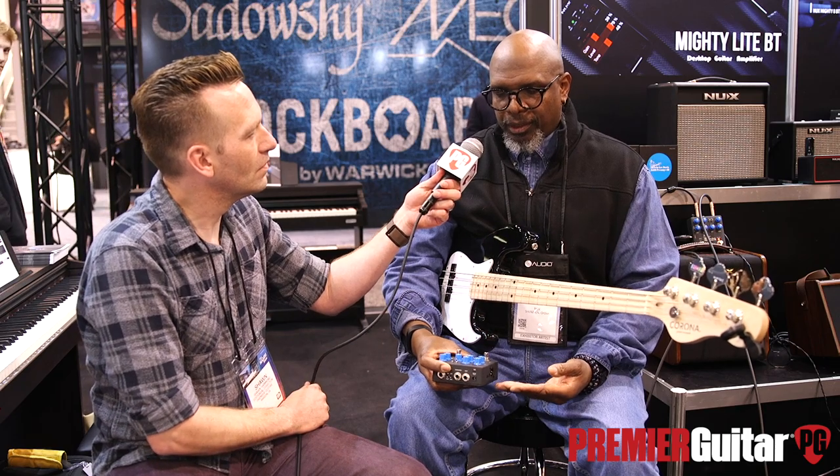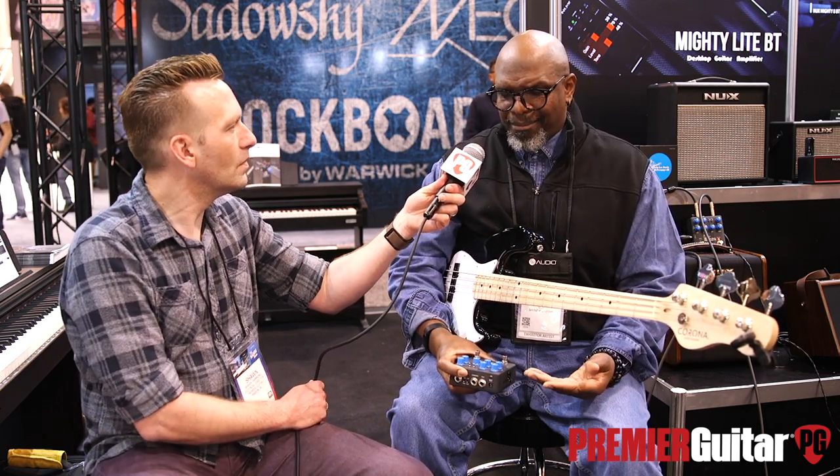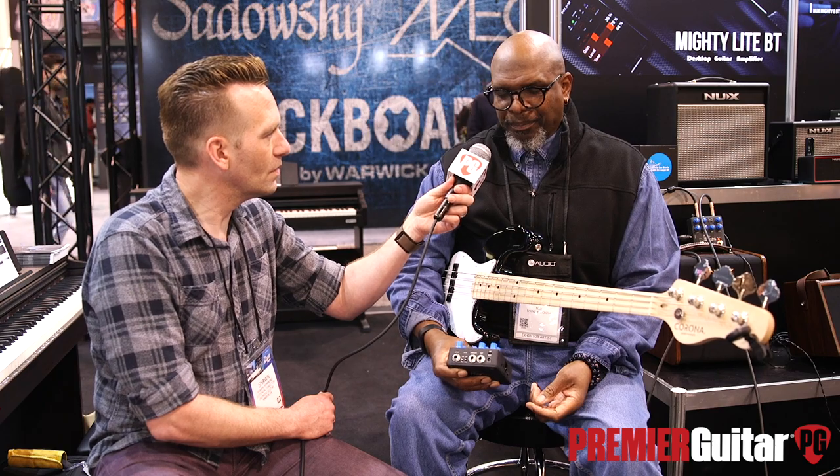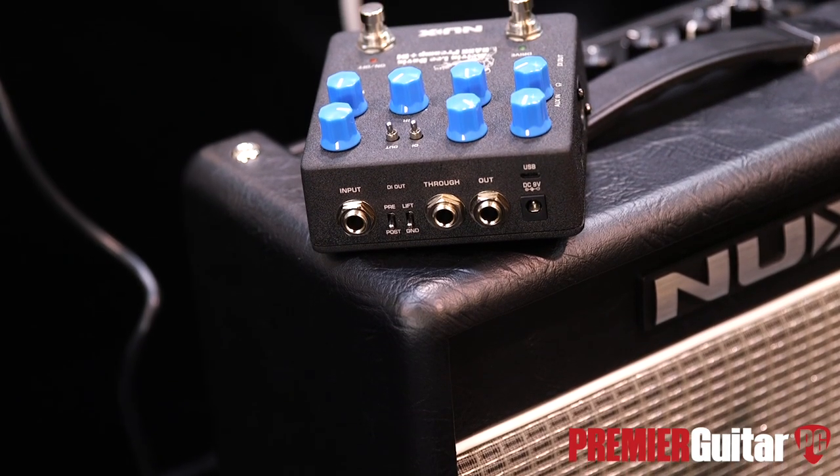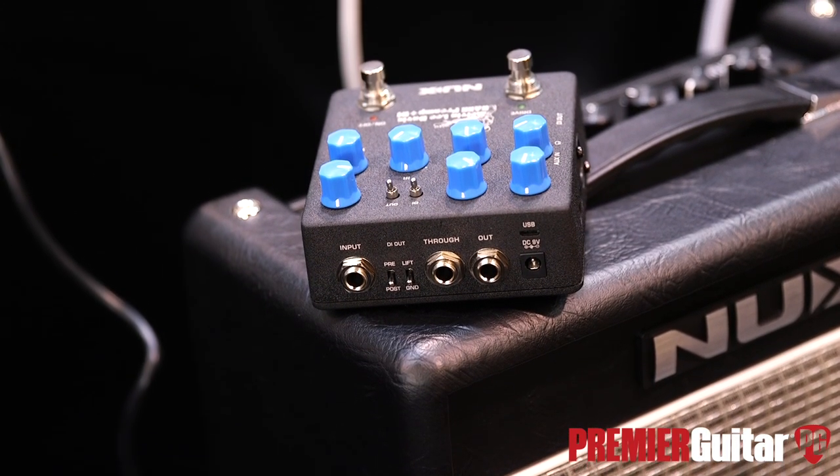And they said they're going to do one better than that — they're going to allow you to use it as a DI or an interface for recording on your laptop. I'm used to UA Audio and all the others, but they put it all in there. If you want to practice with it, they said they can give you a headphone jack and allow you to practice with music if you want to do that. So they kind of made it all encompassing — the IRs, the auxiliary, if I want to plug my iPad or laptop in, and just use it as a practice tool.